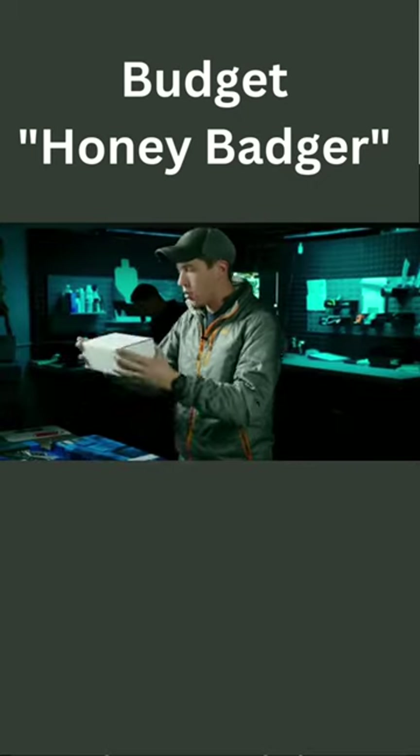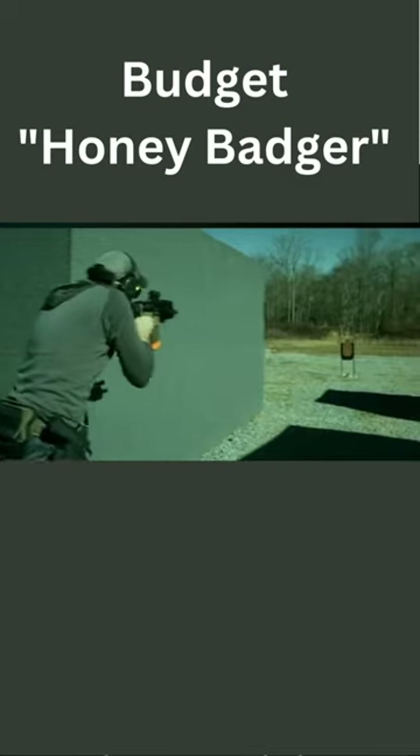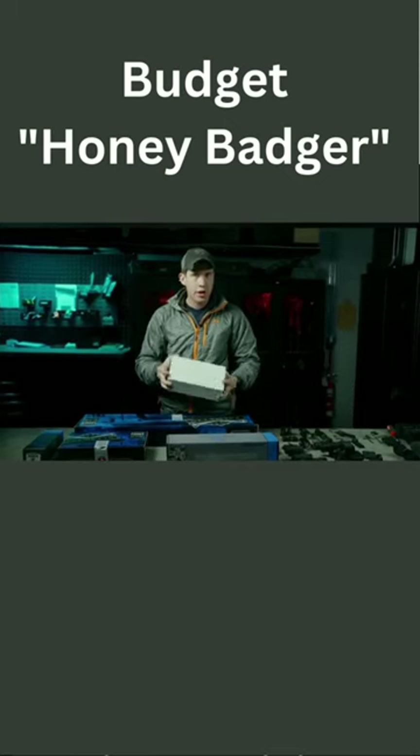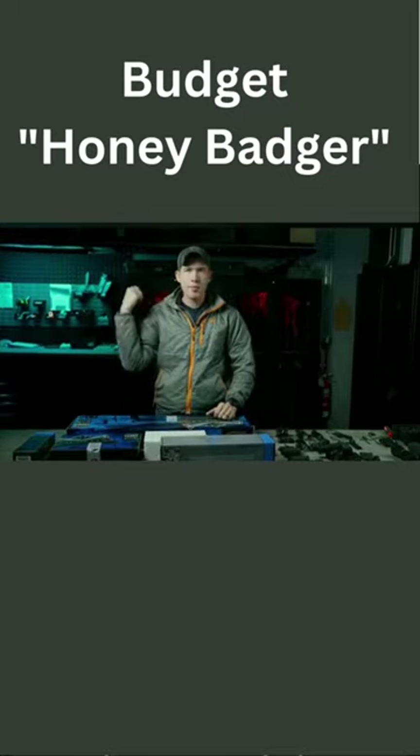I got a retracting PWS stock — this was a little bit more expensive. Honestly I could skip this and save a bunch of money, but for that honey badger feel and look I wanted to run one of these. This was $375, so a little bit more, but obviously we could check that.